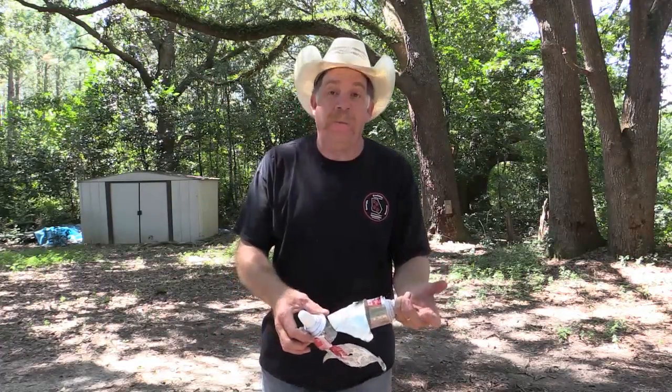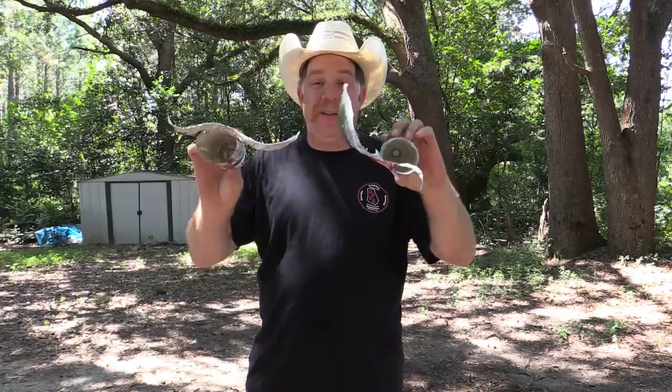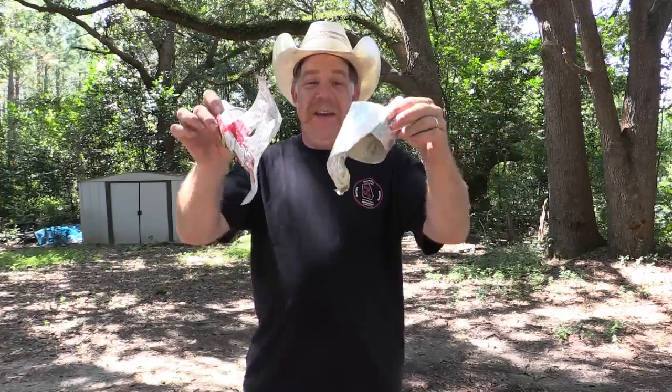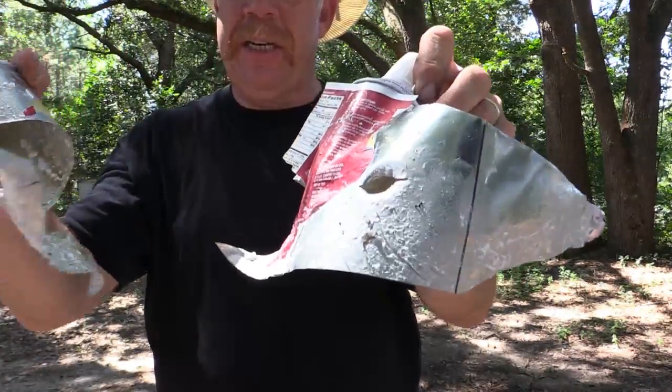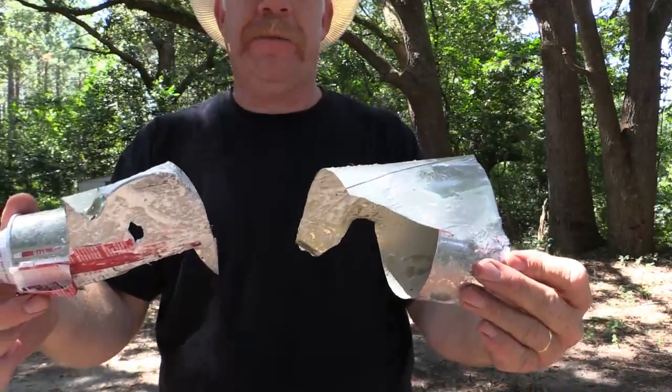It took a little while to find them — they were long gone. But guys, if you guessed that it went through all six of them, you were right. I want you to see this right here. It absolutely just destroyed both of those cans. I can't find the bottom halves of those. Man, you talk about awesome.